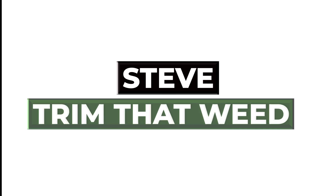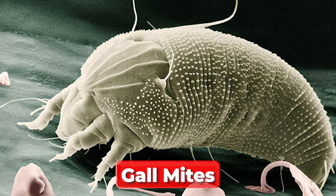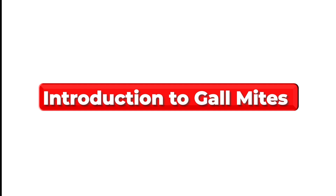Hey guys, this is Steve from Trim That Weed and welcome to our video. Today we'll look at the symptoms of gall mites and how to prevent them. Let's get started. Introduction to gall mites.